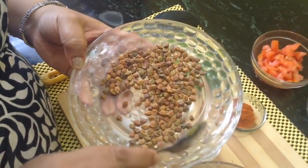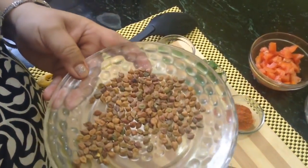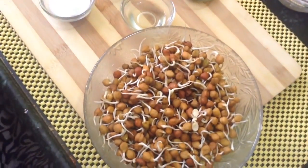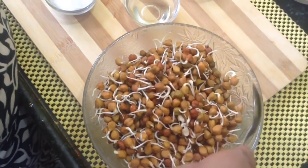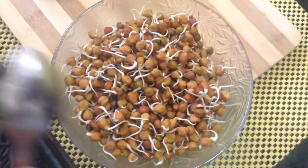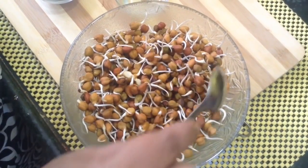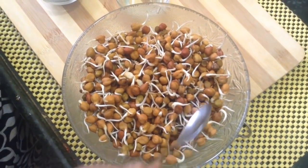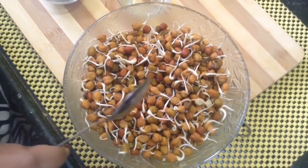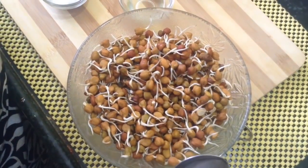Friends, this is black kram or kalachana which we have soaked overnight and then drained out all the water, kept it for one or two hours till every drop of water has dried. Then we kept it in an airtight container and by the next day we got these sprouts. Now we can keep them in the fridge till you are ready to consume it.